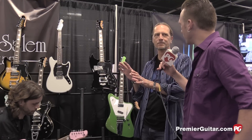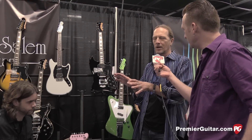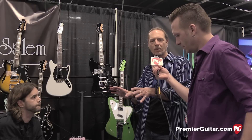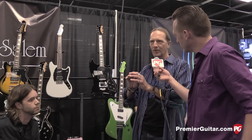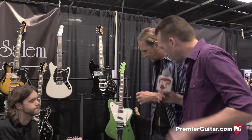Are you able to say which stores those are right now? Not yet. We're still getting the dealer network together, but we really want to focus on a handful of stores that know how to represent a great boutique product, so that when the player walks in, they have people that can actually tell them about this amp, instead of just walking in and having a cold experience.